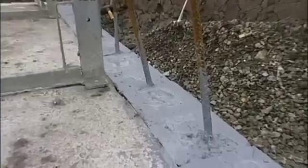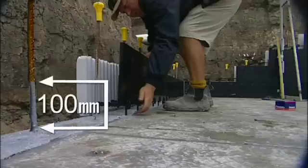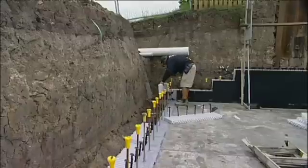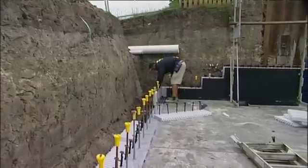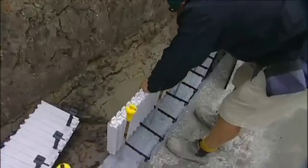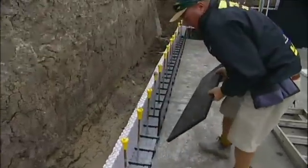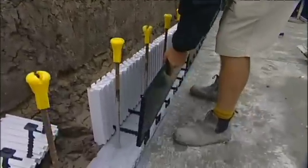Liquid membrane waterproofing is painted on the ground and up the starter bars 100mm. This becomes the damp proof course. To assemble, simply install a hard clip in the bottom of the first panel and place over the starter bars, then locate the reform panel on your set-out lines. Continue this process for the perimeter of your building.